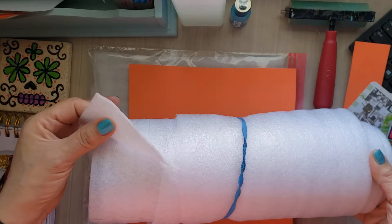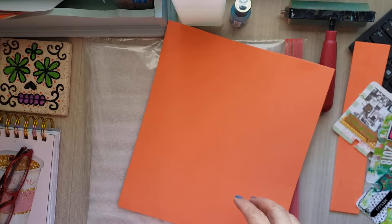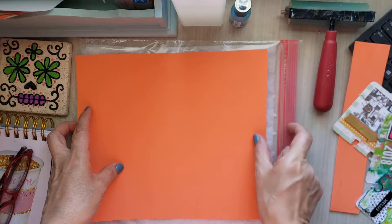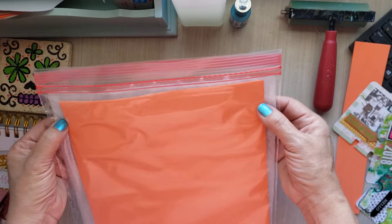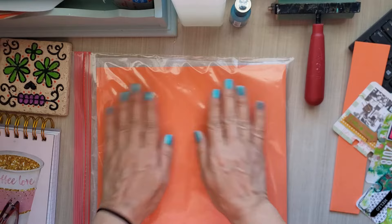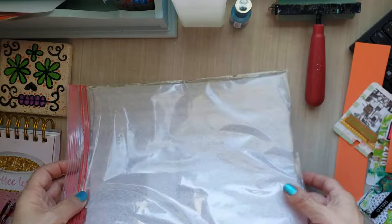I also have the fun foam. If you don't have this packaging foam, I think you could use fun foam — that was my recommendation to Sagita. I took a sheet of fun foam and just trimmed a little bit off to make it fit in the gallon-size bag. What it does is it gives your plate a little bit more substance, makes it sturdier, and it's just easier to work with, especially when you are braying your paint.